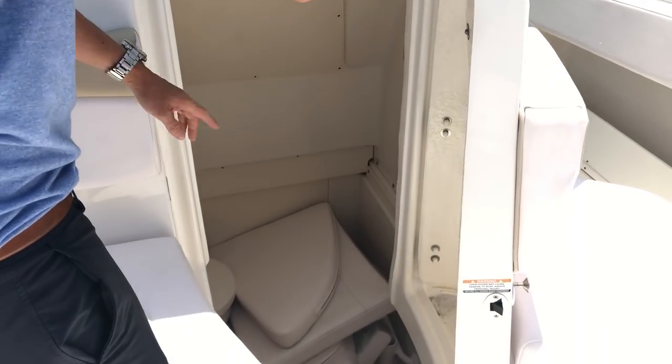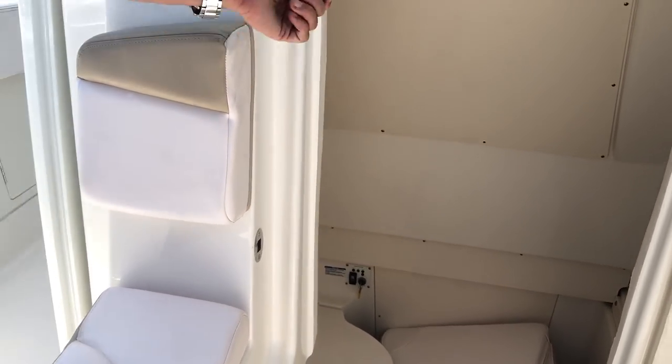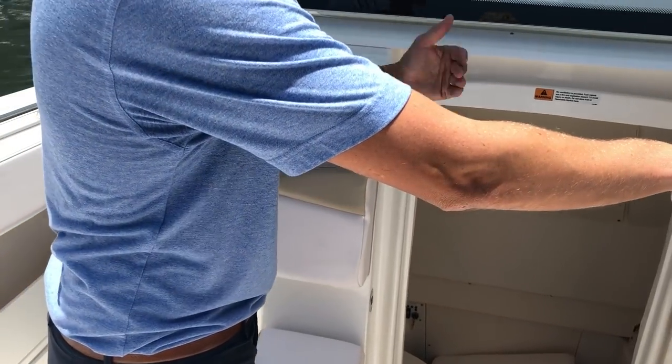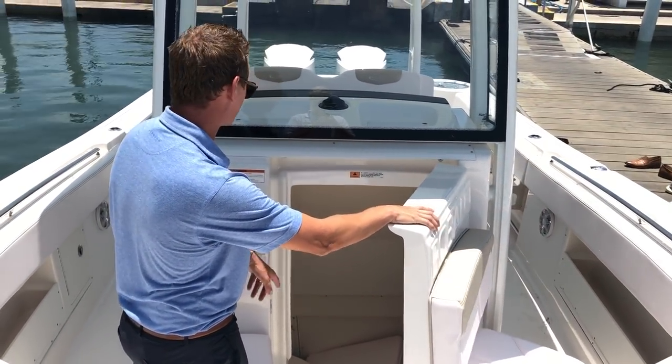Plenty of storage — this is actually a pump-out head here, very deep. You do have a shower down here as well, but again a place to throw all of your cushions. Rod holder storage down there as well.